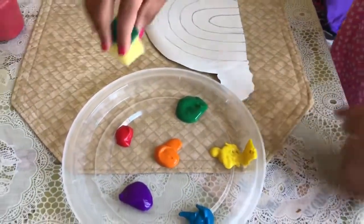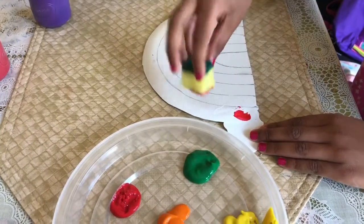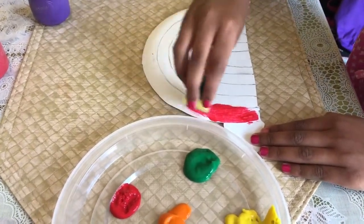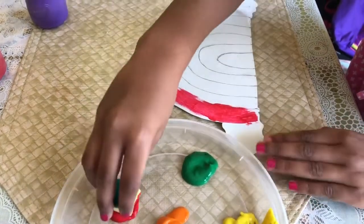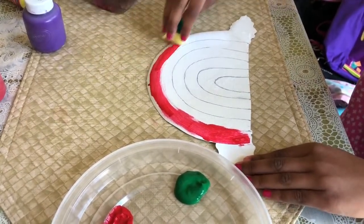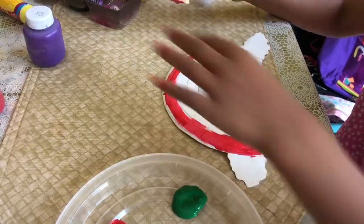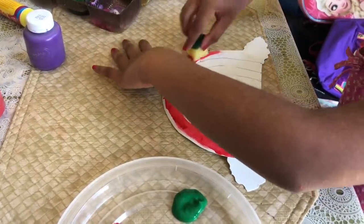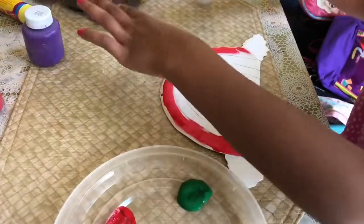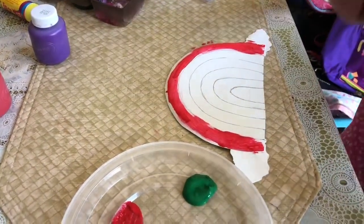So to start in order I'm gonna take some red. I'm gonna put something like that, spread it like this. Get some more red. If you have a little bit, please get some extra in case you need more. So we just finished off with red.